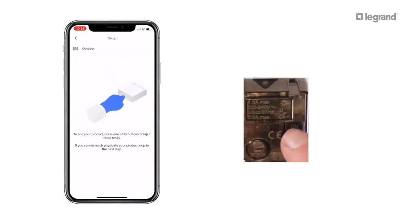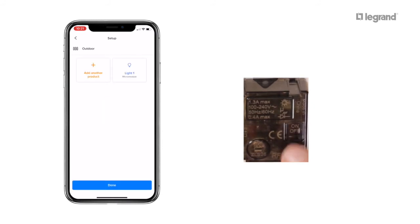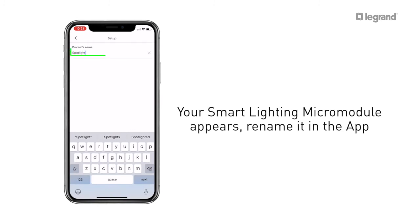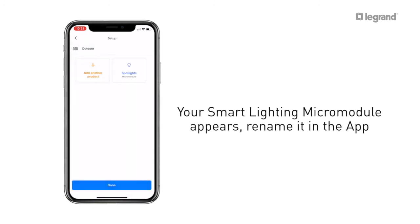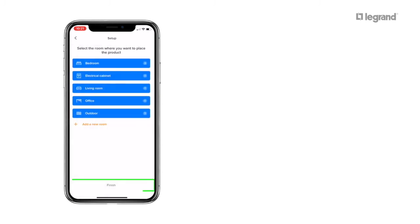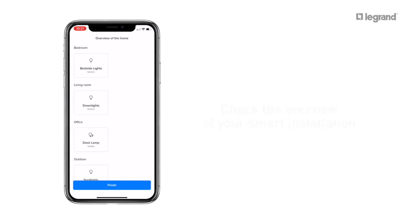Press your Smart Lighting Micro Module — you'll notice it pops up on the screen. Click on it to rename it. Once you've allocated your Smart Lighting Micro Module to a room, press Finish, check your installation on the screen, and confirm.